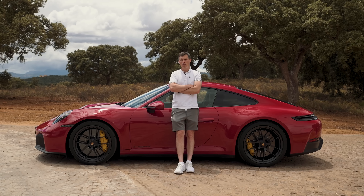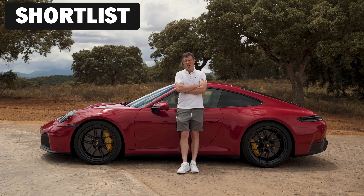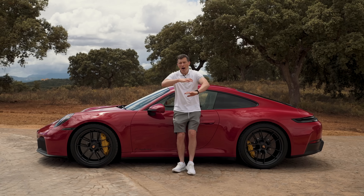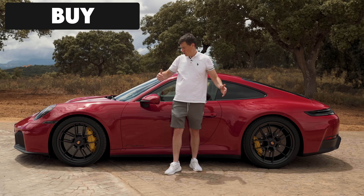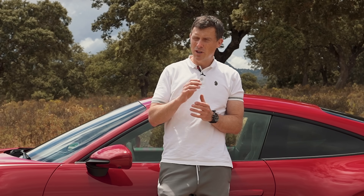So what's my final verdict on the new Porsche 911? Should you avoid it, consider it, shortlist it, or just go right ahead and buy it? I'm joking — this is still the best all-round sports car you can buy. You should just go right ahead and buy the new 911. But which one?